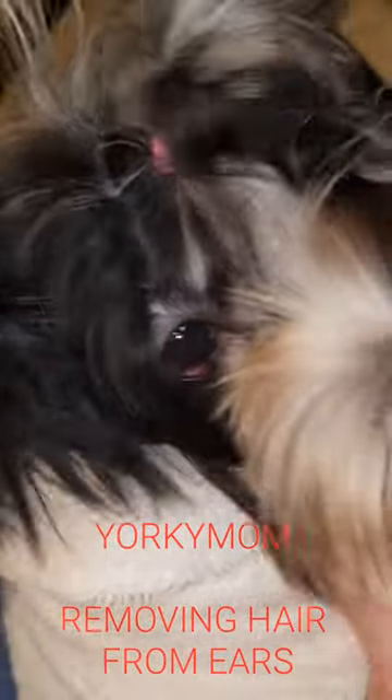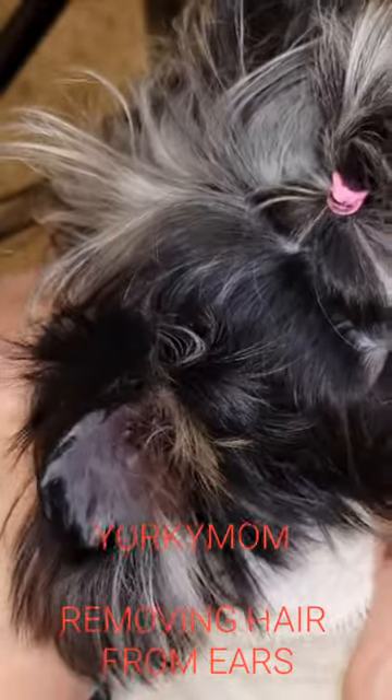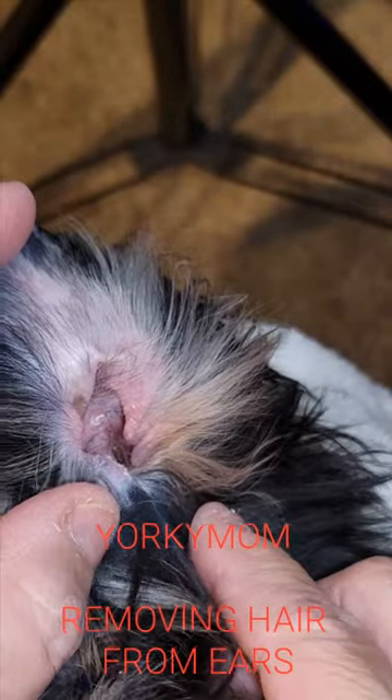Hi everybody, it's the Yorkie Mom. I am here with Galaxy. She's going to help me show y'all how to pull hair from ears. I've done one ear and I want you to see how nice and clean it is.